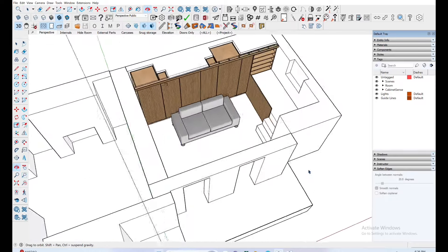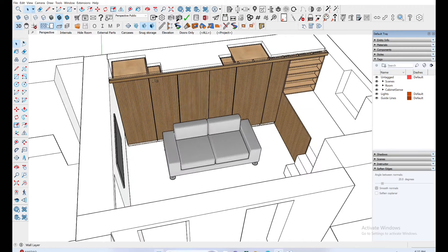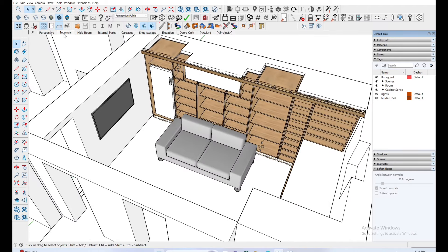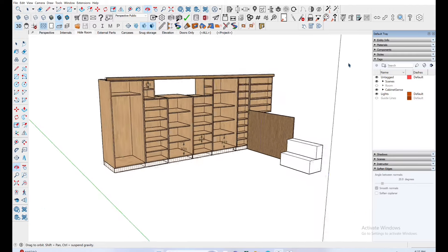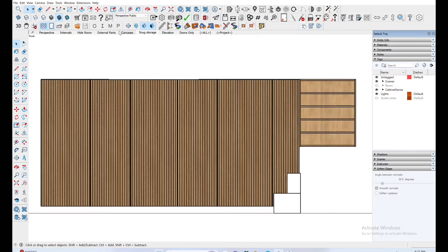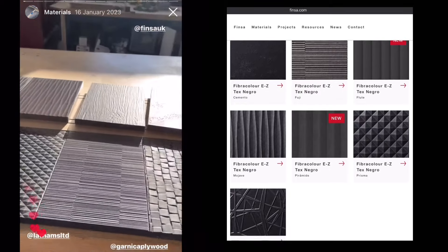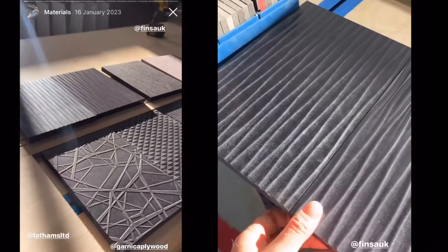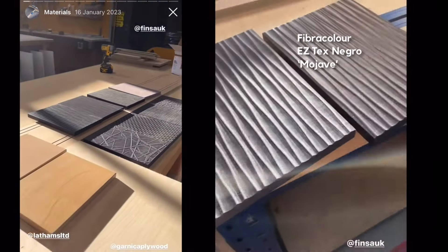I then went straight to interpreting her fairly clear vision for this snug room, where she wanted a flat wall that would hide built-in storage, accommodate a fridge, specific storage boxes for Christmas decorations, and some sort of vertical slatted emphasis. We then started looking at material samples including the EZ-Tex Negro pressed MDF boards from Finzer, and as soon as Joanne saw the one called Mojave — which has a ripple-like texture — the decision was made.